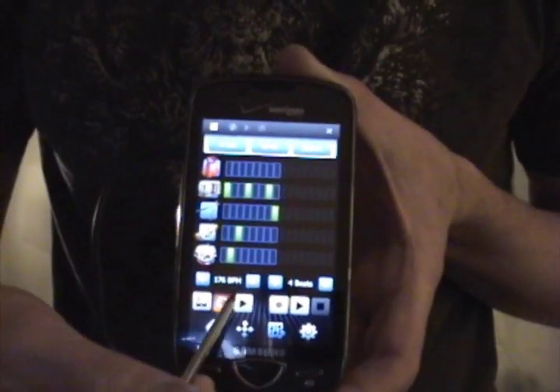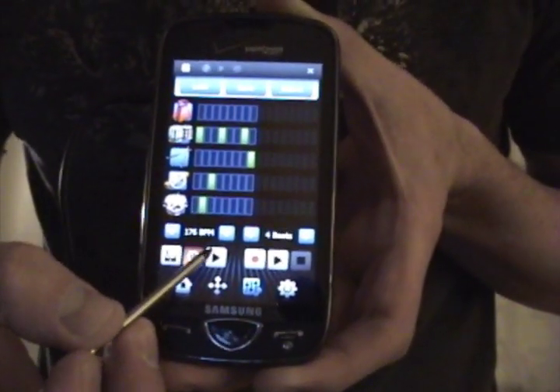And if you don't want the metronome, if you want to play your composition, you just press the play button and it will loop.